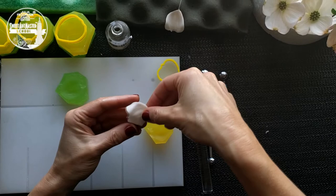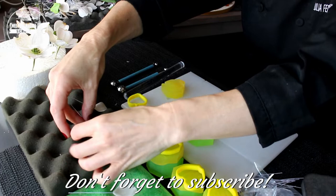Gently create a natural petal shape and leave it on a foam surface for drying. Please continue your work with dogwood petals.